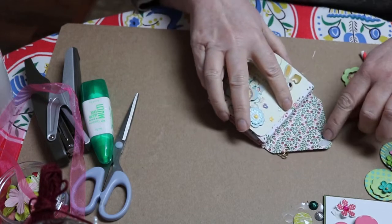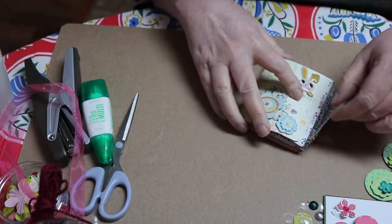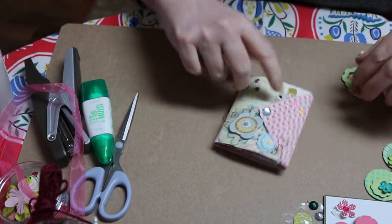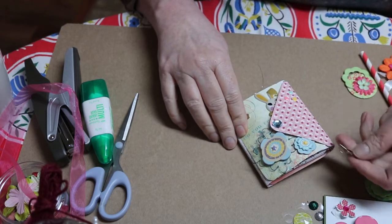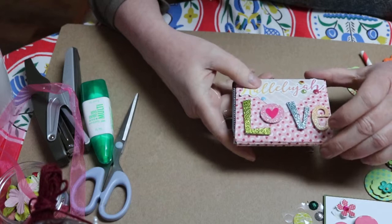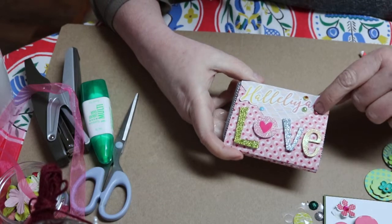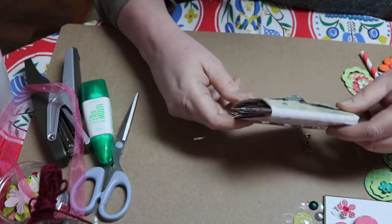Then here I put the little Velcro and I Velcro it shut. And I put a little bling here and some more enamel dots, and this little bow paper clip right there. I'll put that back. And then this is the back page — it says 'hallelujah, love,' and some little enamel dots and flat back curls. Just some decor.